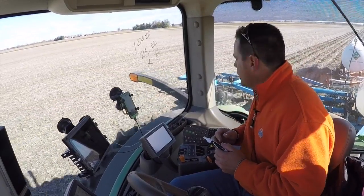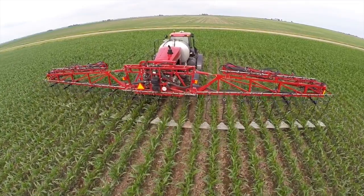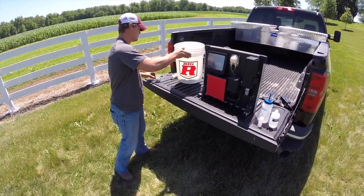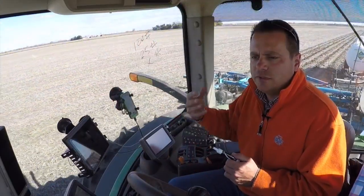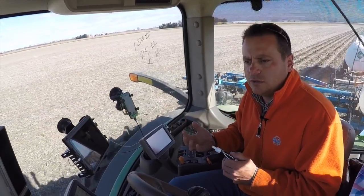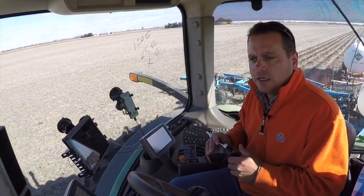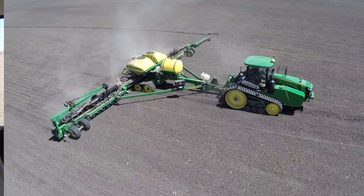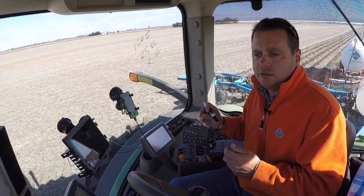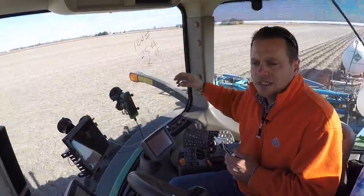Going forward, we want to work with prescription nitrogen. Before side-dressing, we'll use soil scanning to see what our nitrate levels are at that point in time. That data will be input into 360 Commander, which will spit out a prescription for the field based on the seeding rate we plant next spring. It'll be a variable rate seeding map — if you put 38,000 seeds here, you need to feed 38,000 plants. We'll get a nitrogen prescription for side-dress accordingly.